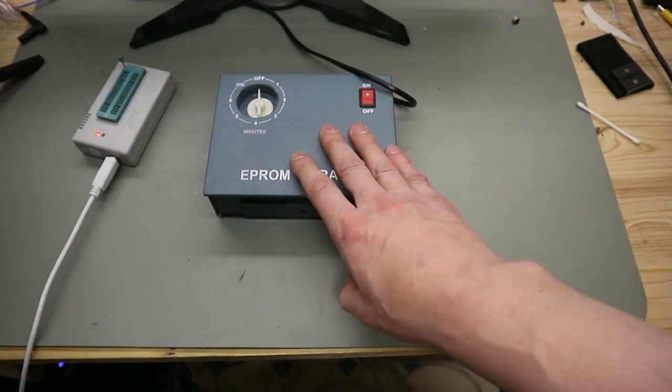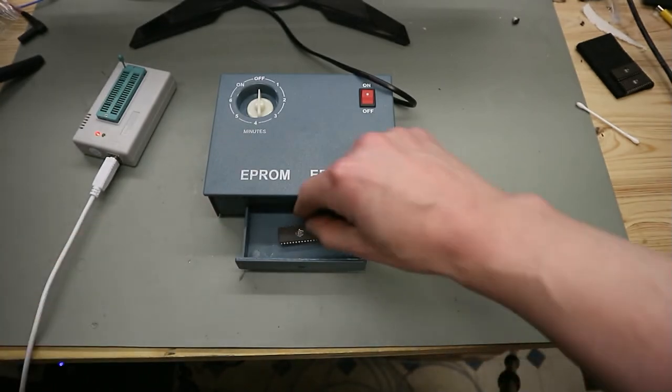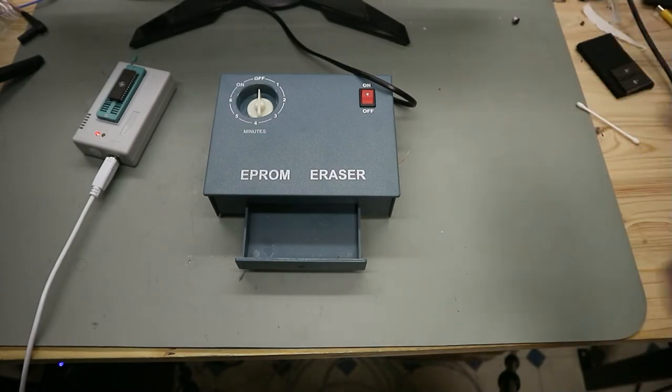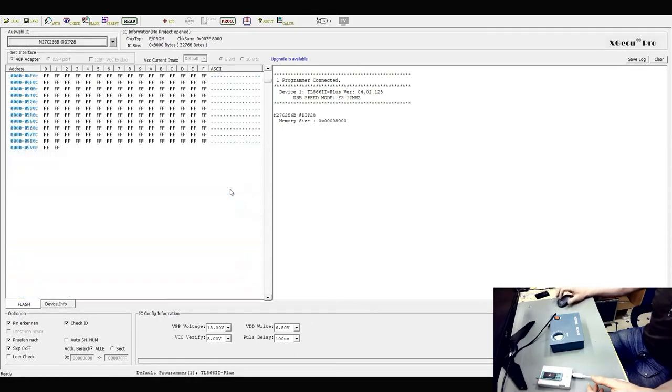The EPROM eraser is finished. The next step is to open the tray, put the EPROM back in the programmer, and then switch to the program. Here we are back in the program, and now we read again to check if this EPROM is empty. Read — and you can see we have all positions showing FFF, so this EPROM is empty.